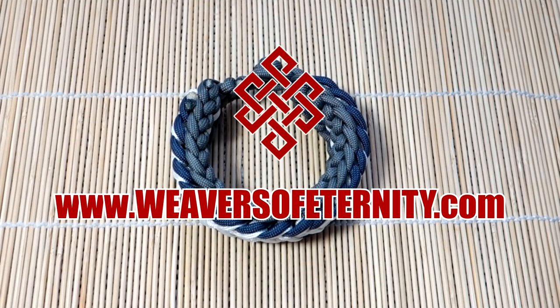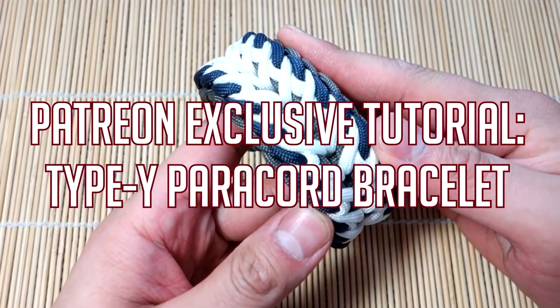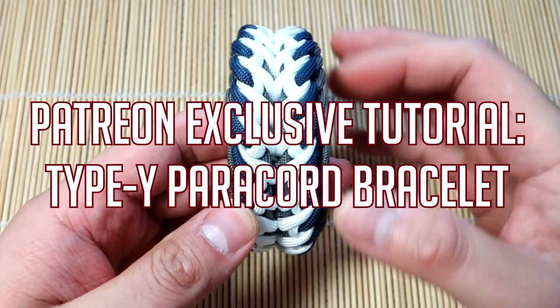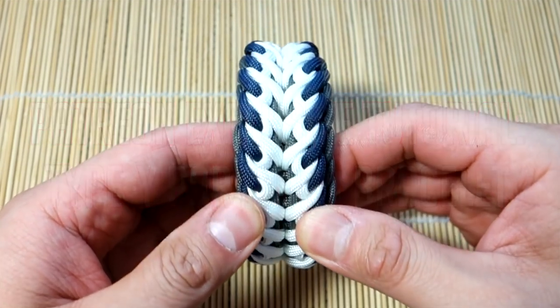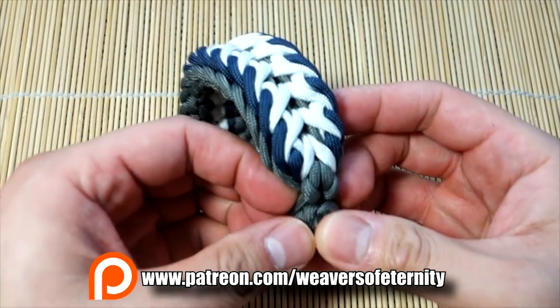Hey, what's going on guys, Tim here again. This is the trailer for the Patreon exclusive video for December, and we're doing the Type Y paracord bracelet designed by Cetus 550.